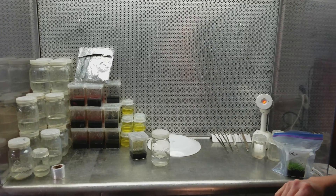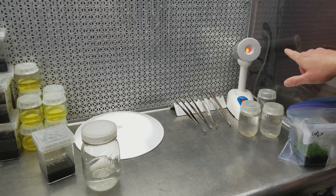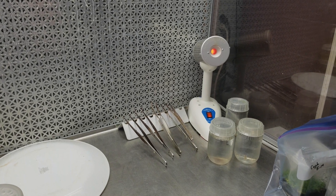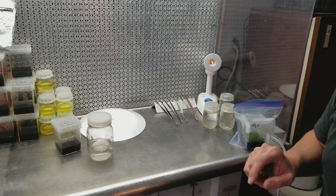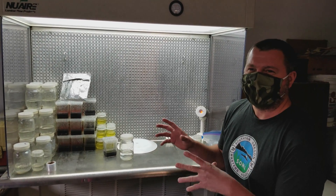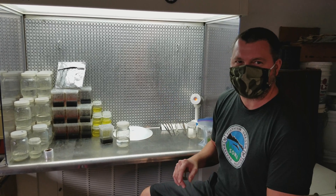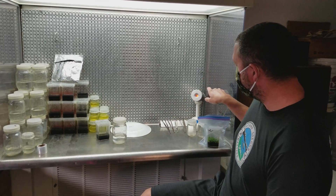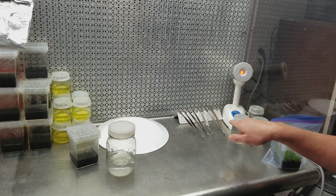I'll just walk you through what's in here right now. On the far right side here is my bacticinerator — I just got a new one. Unfortunately the one I had for 10 years quit working right as COVID hit, and everything related to sterilizing stuff was super expensive. But I had to replace it because I have to use it for tissue culture work.